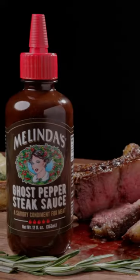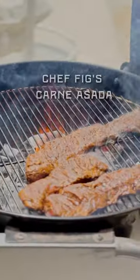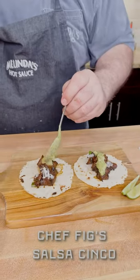Ghost pepper steak sauce — perfect for marinades, put it on your steak. I know people say hey, you don't put steak sauce on a steak, but trust me, this is good on a steak. It's also an amazing marinade. It's part of my Salsa Cinco recipe, our most popular recipe we've ever done.